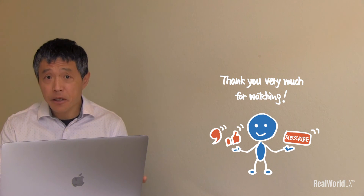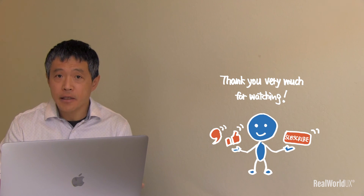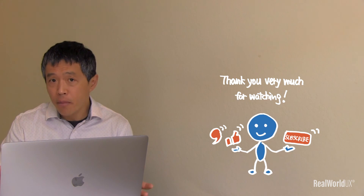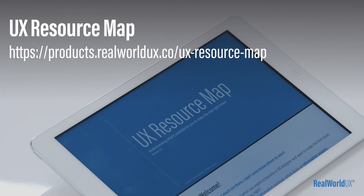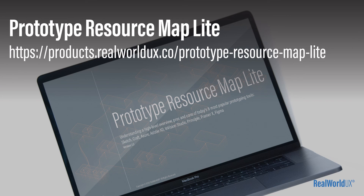That's it for today. Thank you very much for watching. If you like it, please like and subscribe. Feel free to put any comments, suggestions, or questions. If you haven't downloaded my UX Resource Map or Prototype Resource Map Lite, go ahead and download those from the link below.